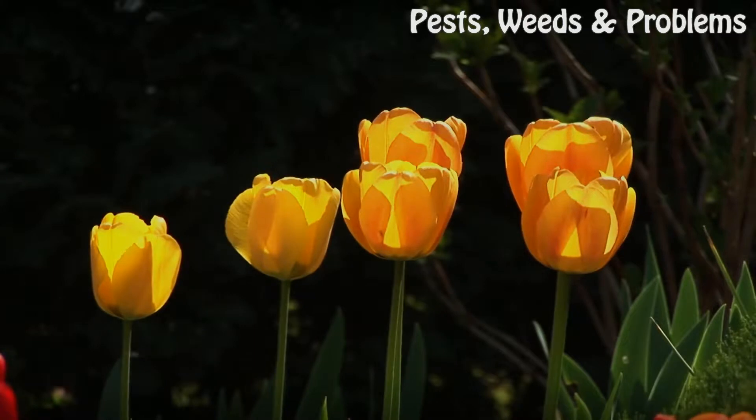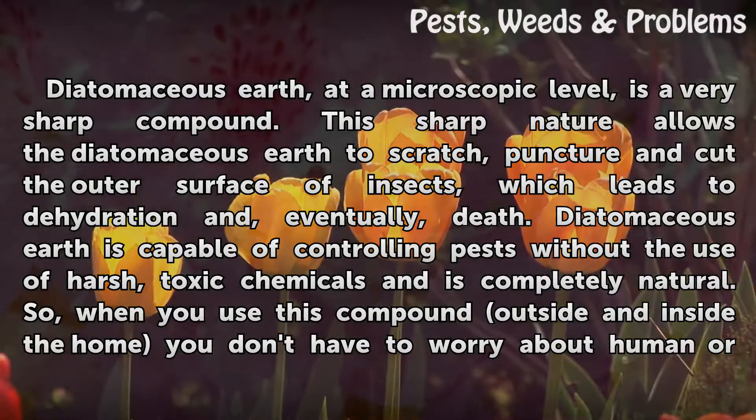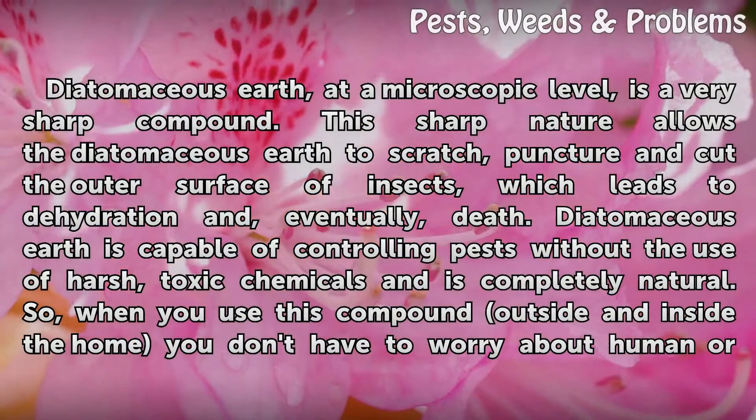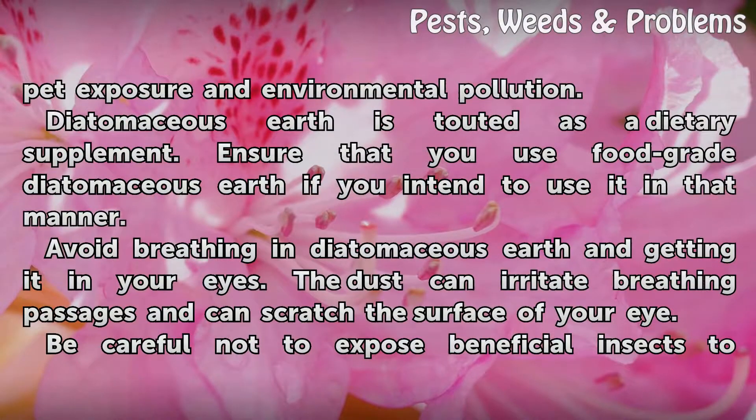Tips and warnings. Diatomaceous earth, at a microscopic level, is a very sharp compound. This sharp nature allows it to scratch, puncture, and cut the outer surface of insects, which leads to dehydration and, eventually, death. Diatomaceous earth is capable of controlling pests without the use of harsh, toxic chemicals and is completely natural, so when you use this compound inside and outside the home you don't have to worry about human or pet exposure and environmental pollution.